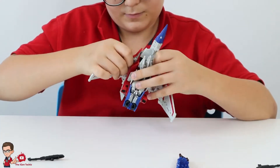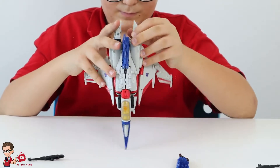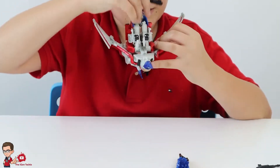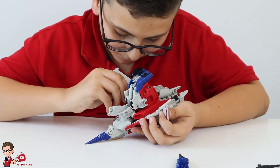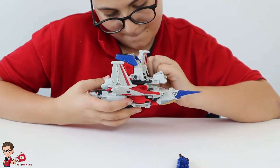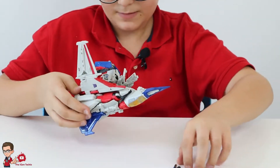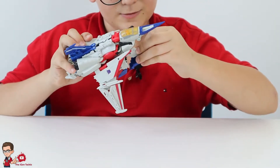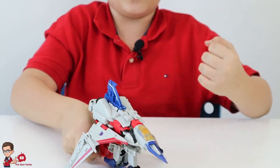You just bend the wings like so. You see this piece right here — it connects right there. Now do the same thing to the other side. For the finishing touch, just pull this up. You see this piece right here — the gun. Tada, it's on there. That's basically it for the transformation of the Studio Series Starscream.